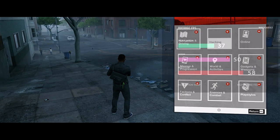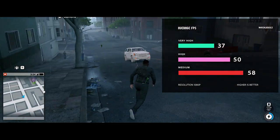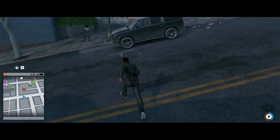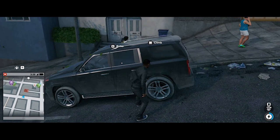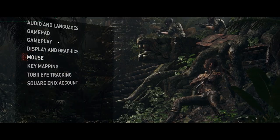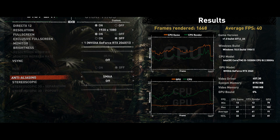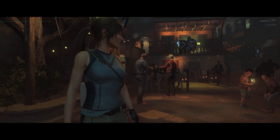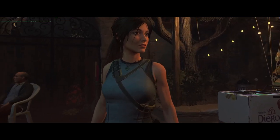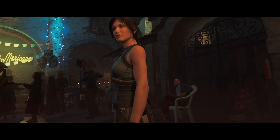In Watch Dogs 2 at Full HD with very high settings, the laptop achieves 37 FPS; at high settings, 50 FPS; and at medium settings, 58 FPS. In Shadow of the Tomb Raider with ray tracing and global illumination enabled at high settings, the benchmark averages 45 FPS in Full HD, with an FPS peak of 80 FPS.